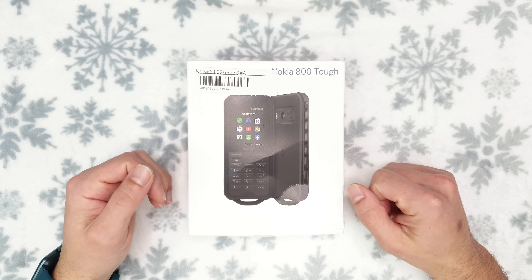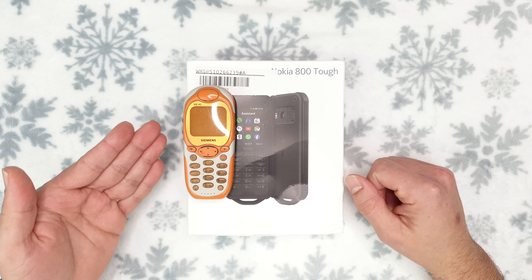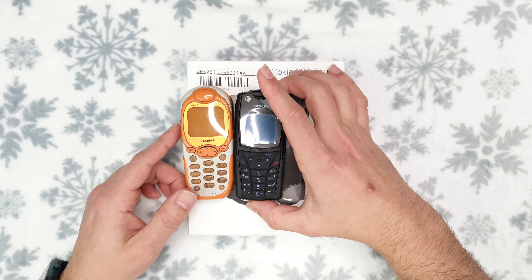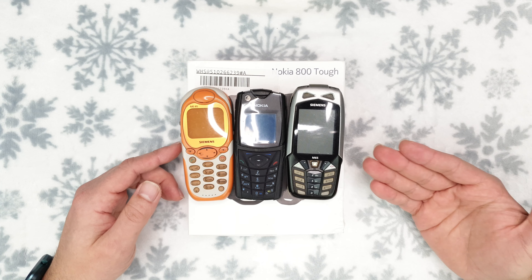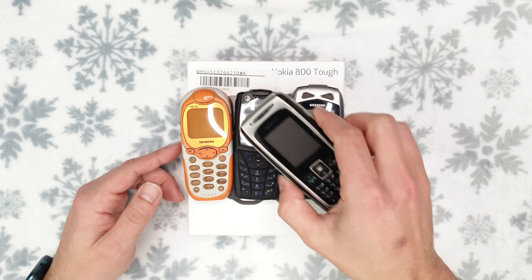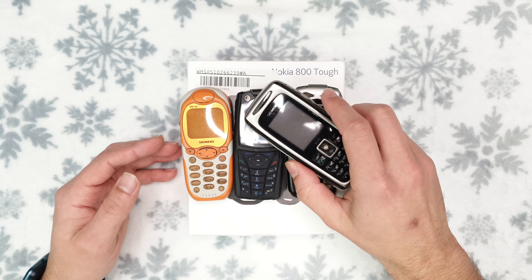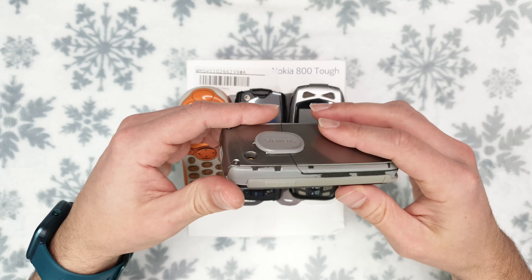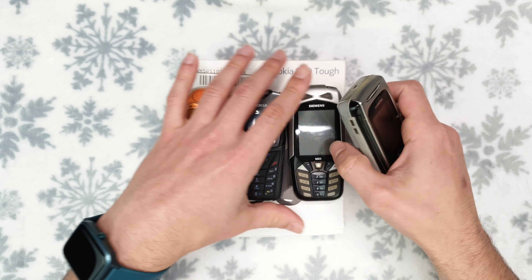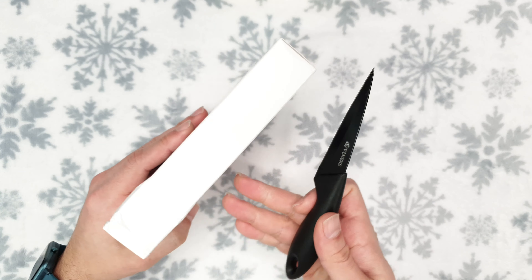Rugged phones have been around for ages. The Siemens ME45 came out in 2001, Nokia's own 5140 came in 2003, the Siemens M65 came in 2004, and the Siemens M75 came in 2005. But those phones are pretty much very outdated — their rubber parts have already perished, so they're not nearly as waterproof as they were back in the day.